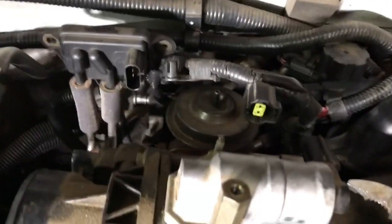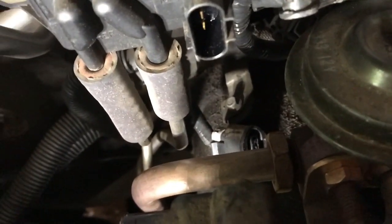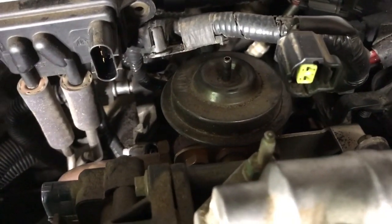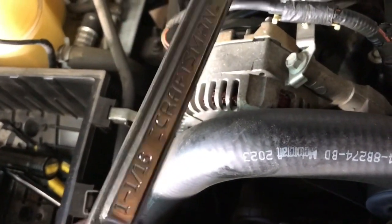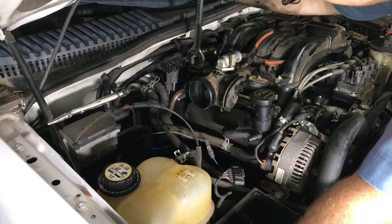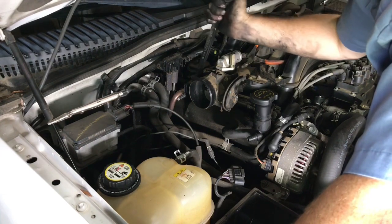The EGR valve is back here behind the throttle body, connected to the upper intake. There are a couple of ways to go about it — you could remove the two bolts that hold the EGR valve onto the intake, or you can just remove the exhaust pipe from it. I'm going to take the exhaust pipe off so the EGR valve and all is still on the intake and I can remove it all as a whole. To get that pipe off you need a 1-1/16 inch wrench. The trick in this tight spot is every time you move it and take the wrench off, flip the wrench around to get a different angle and get a bite on it.